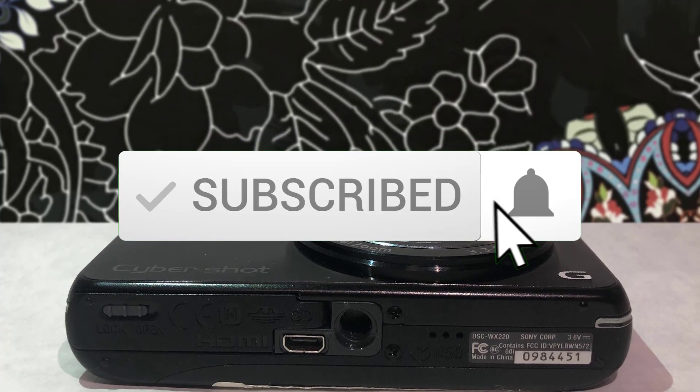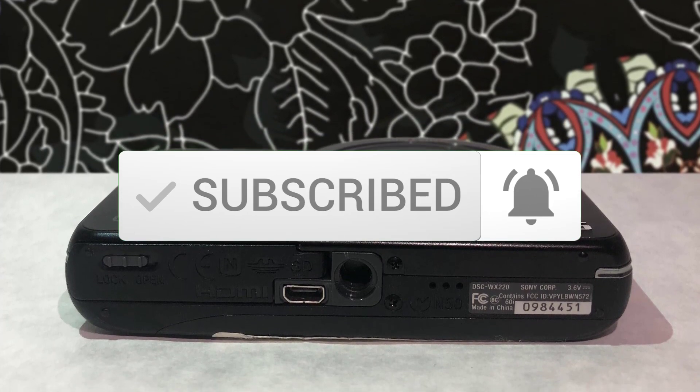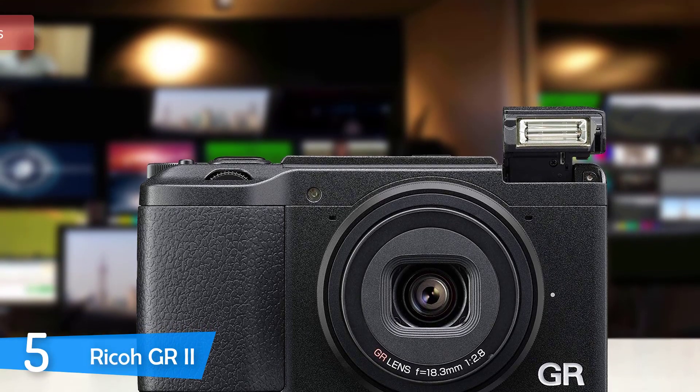Make sure you subscribe to stay up to date with the latest technology reviews. So let's get started with the video. At number 5, it's the Ricoh GR2.